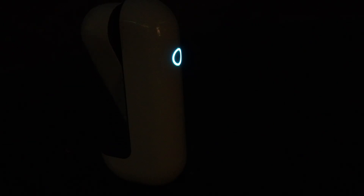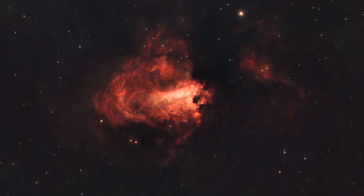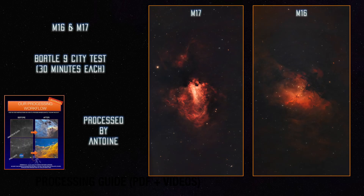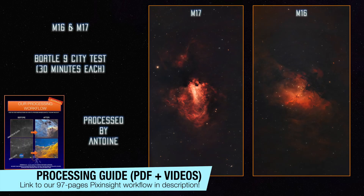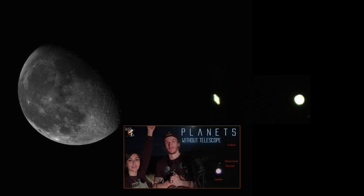We decided to image in narrowband from our white zone backyard, and spent a bit of time on both M16 and M17. We are honestly very impressed — and by the way, these were taken when the moon was high in the sky. The moon, Jupiter, and Saturn were also shot with Vespera. Don't expect the planets to look great using this telescope — it's really not meant for that. These images look very similar to what you would get with a basic DSLR camera and telephoto lens.